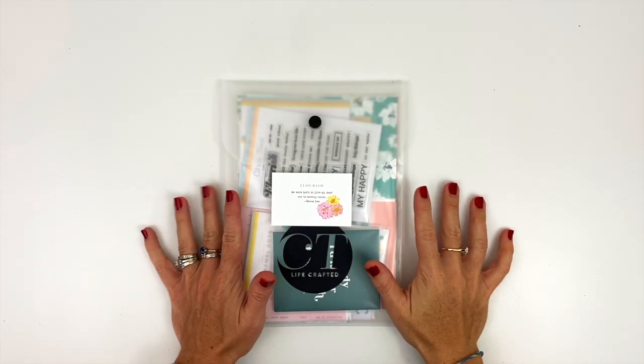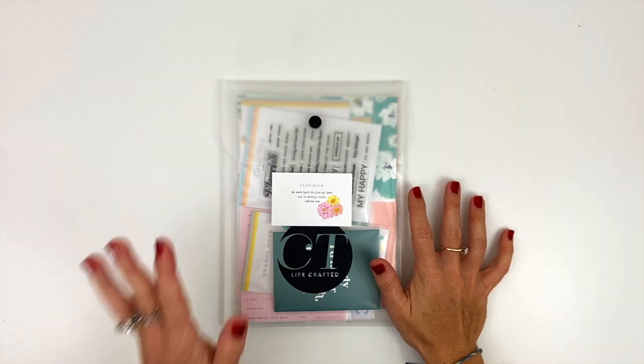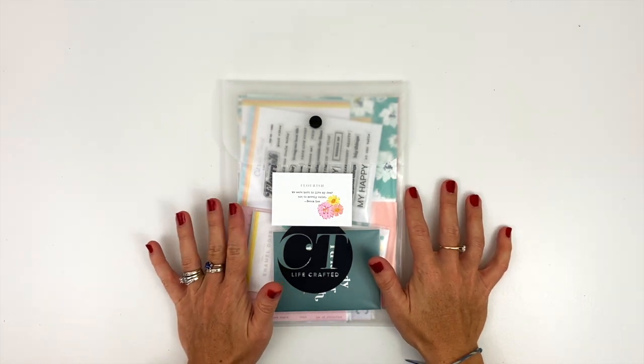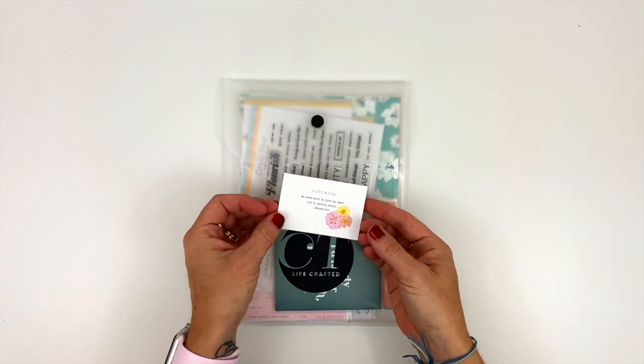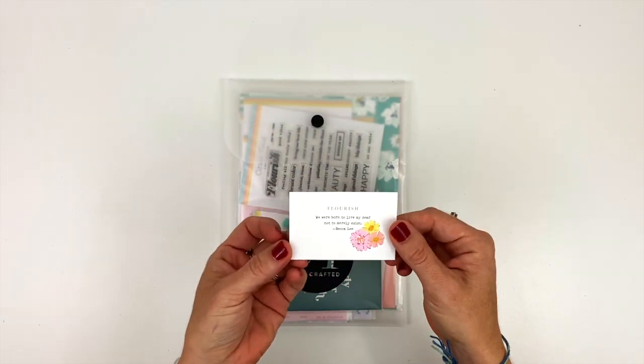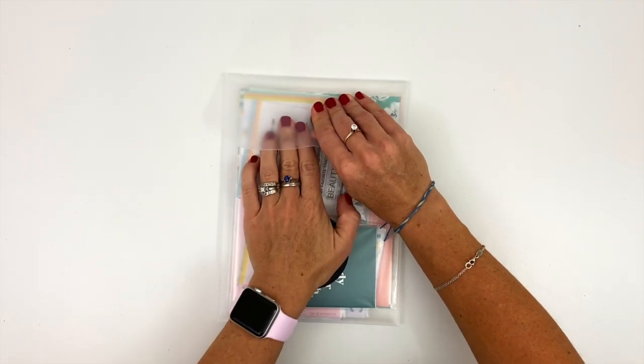Hello there, Shannon here with you today for an unboxing of the October 2020 Citrus Twist Lifecrafted kit. This kit is called Flourish, and let's go ahead and get to the unboxing.